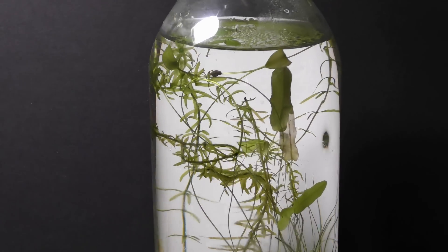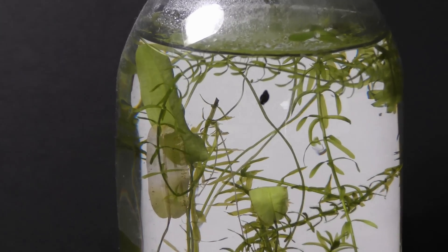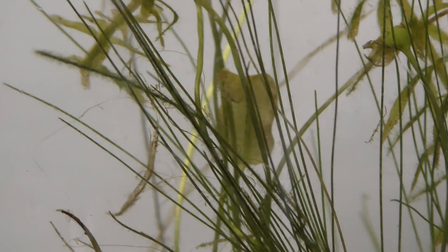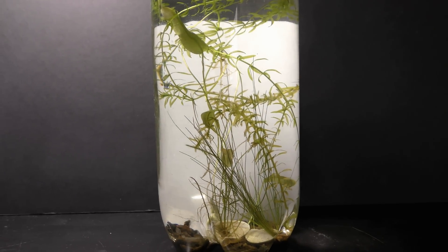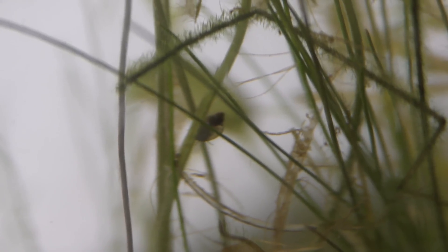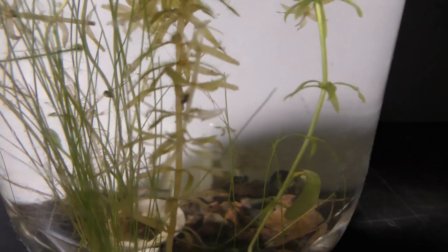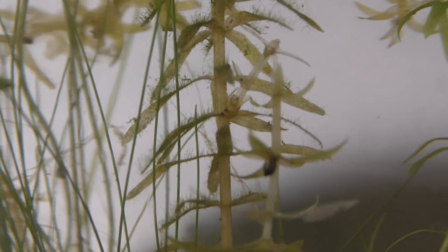January 28th 2019: only one small dent in the wall remains. Some leaves of the aponogeton are wilted. February 25th 2019: some aquatic plants wilted in the past month. I still don't see egg pouches of pond snails. The walls are now without any dents. The seed shrimp seem to be fine.